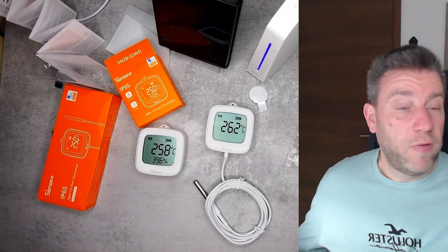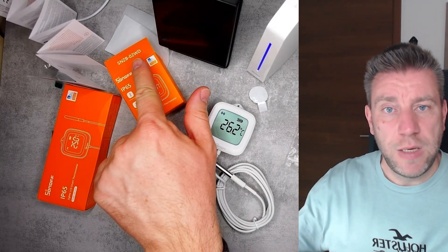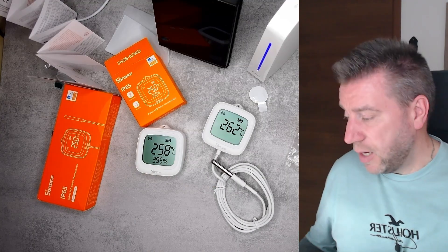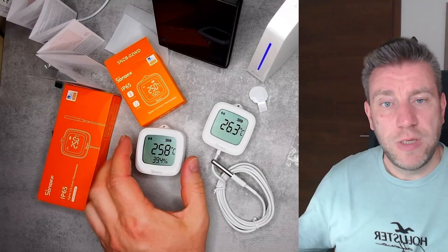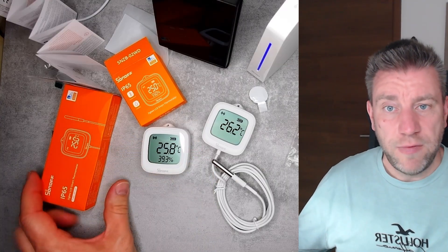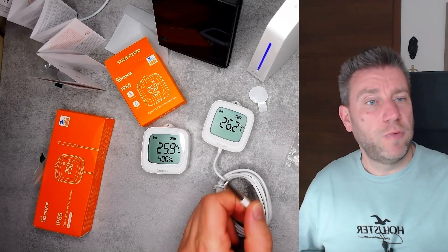Both are SNZB-02 variants. The WD model has both temperature and humidity readings, and the LD model only measures temperature but features this waterproof sealed probe, which is ideal for measuring fluids.